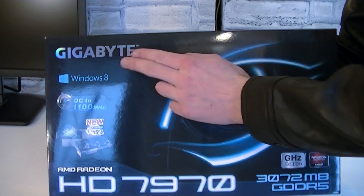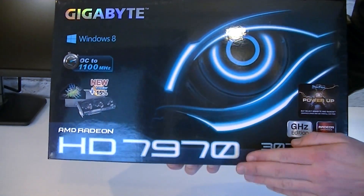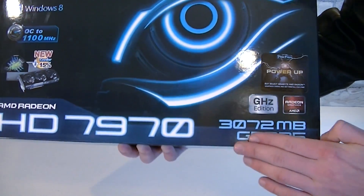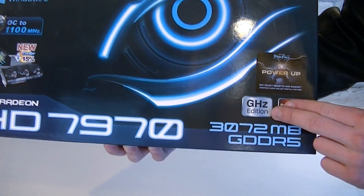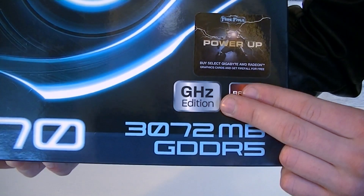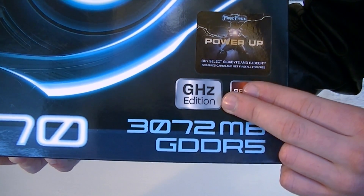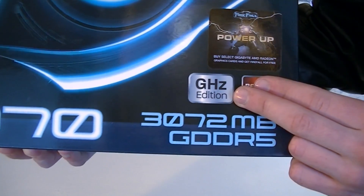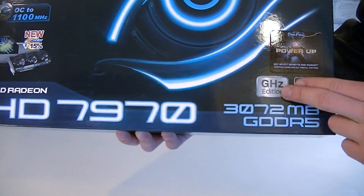But let's take a look at the box first. This is the Gigabyte AMD Radeon HD 7970 and it comes with 3GB of GDDR5 memory. The difference between the regular and the GHz Edition cards is the core clock. The regular core clock would typically be under 1000 MHz, but with the GHz Edition cards, as the name already tells us, these cards have a core clock of 1 GHz — 1000 MHz or more.